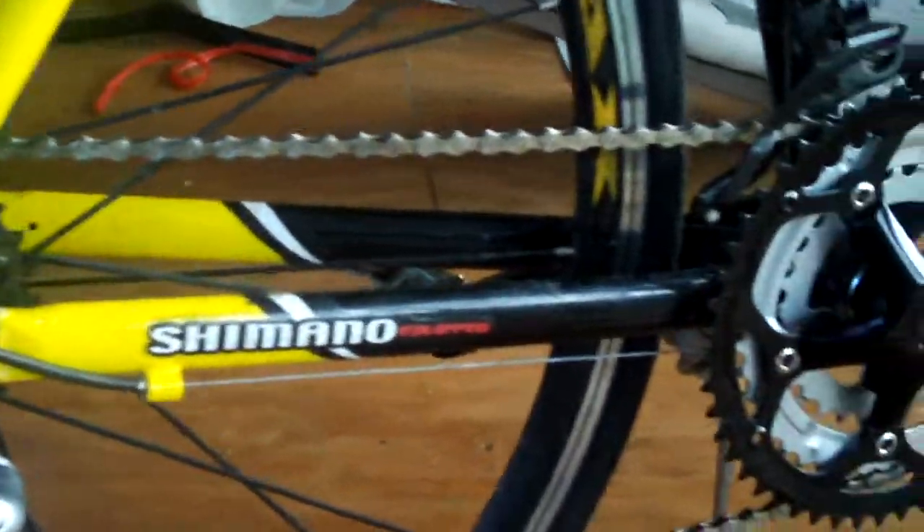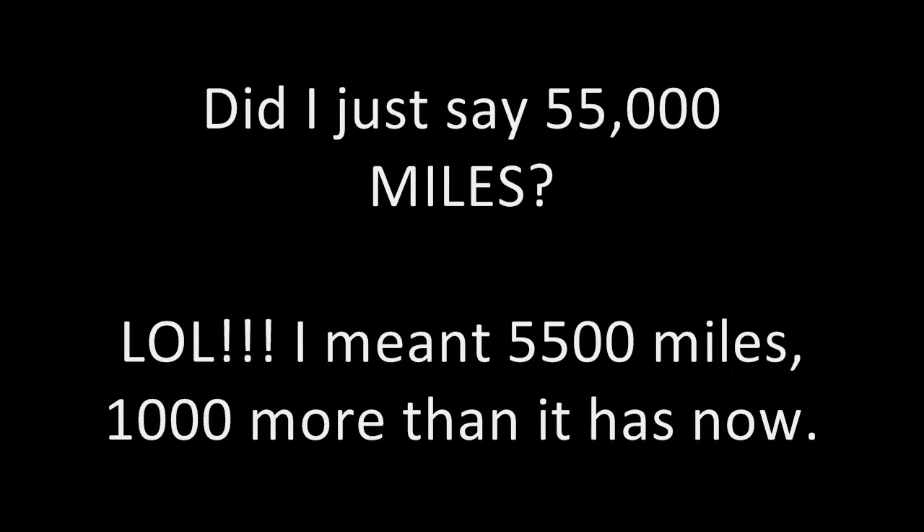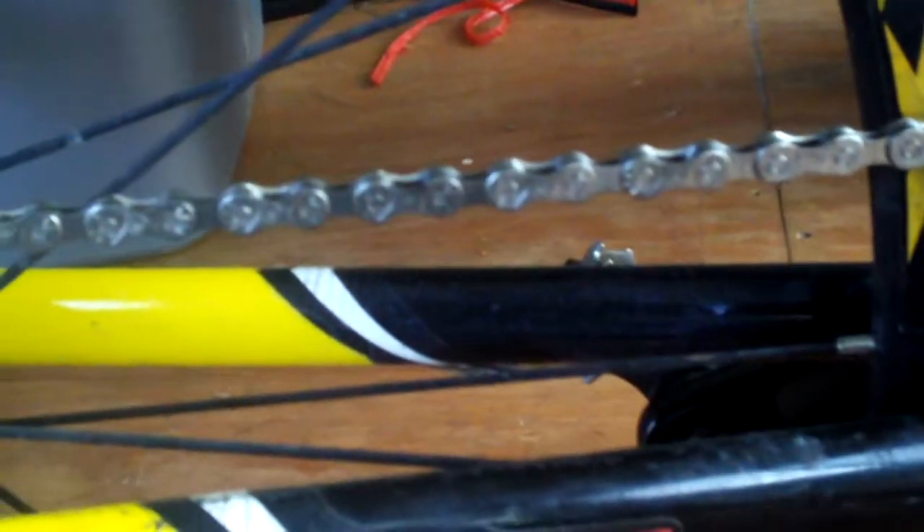This new chain is also from Walmart — it's the Lynx 700 and is claimed to be for nine speed bikes. Looking at the back of both the Lynx 500 and Lynx 700 packages, they're the same dimension chains, but you get some extra chain with the 700. This one claims to be a high performance chain, so let's see if it's also high durability. I'll find out within a year's time. When the bike has a little over 55,000 miles on it, I'll check again with the ruler. That'll tell if it's worth spending an extra four dollars — this one is fourteen dollars and the other is ten dollars before tax.